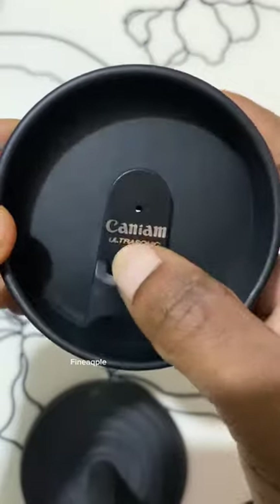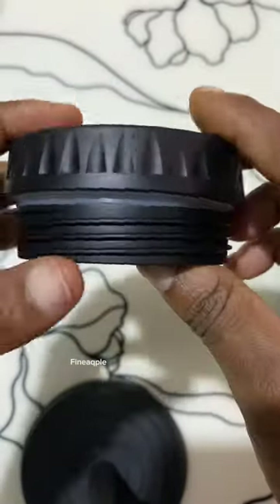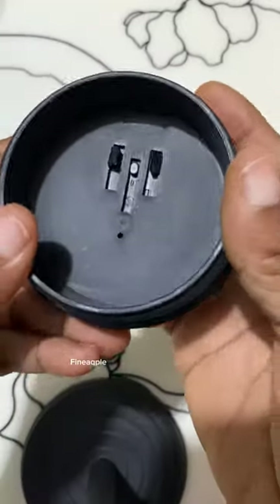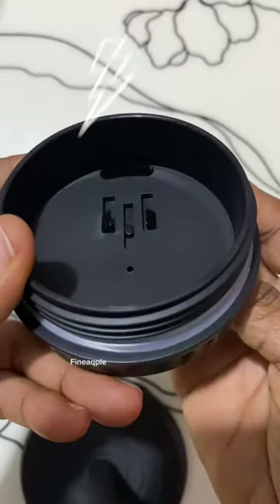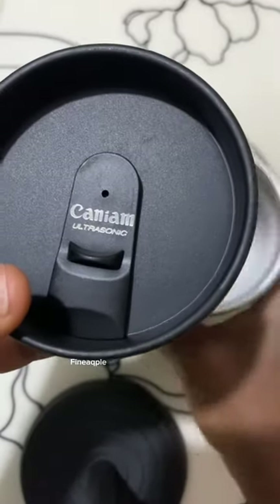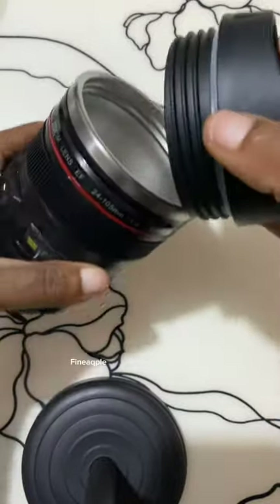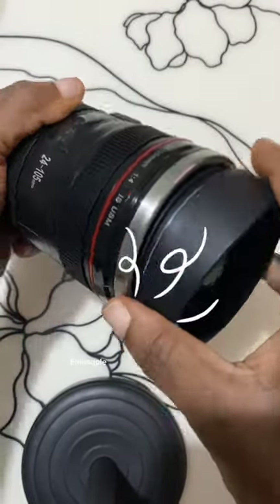This camera lens travel mug comes with a leak-proof lens cover lid, ensuring your beverage stays suitable while camping, walking, or for everyday use. The lens mug is made of food-grade plastic materials on the outside and premium quality stainless steel inside, making it safe for you. Love photography? This mug set will be perfect for travel and daily life. You'll be the absolute focus — enjoy!